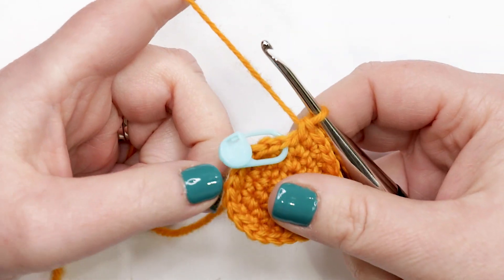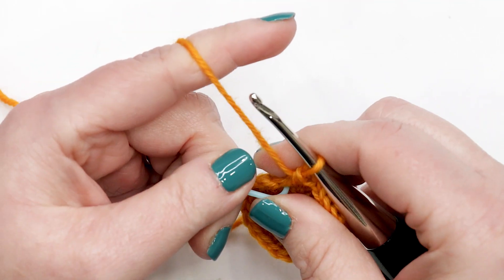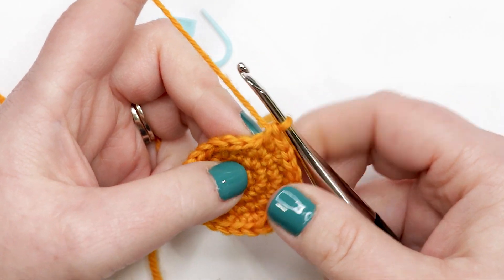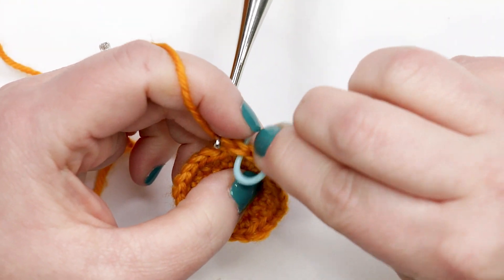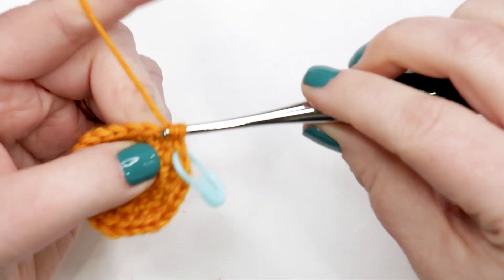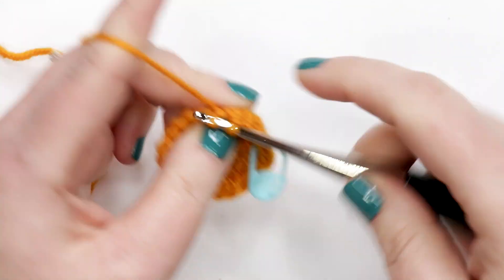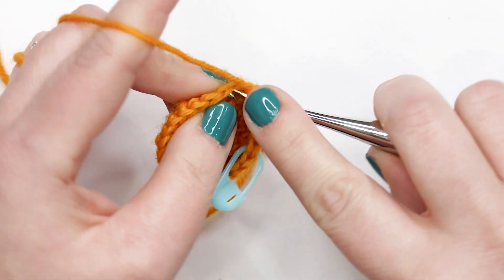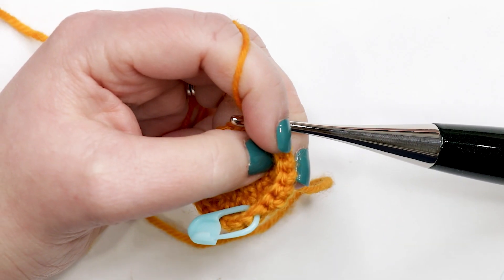Round five is a fun round because we're going to create the toes for our little dinosaur. Move the stitch marker out of the way and work one single crochet into each of the first eight stitches. Place your stitch marker after the first stitch, then do seven more — that gives you a total of eight single crochets completed.